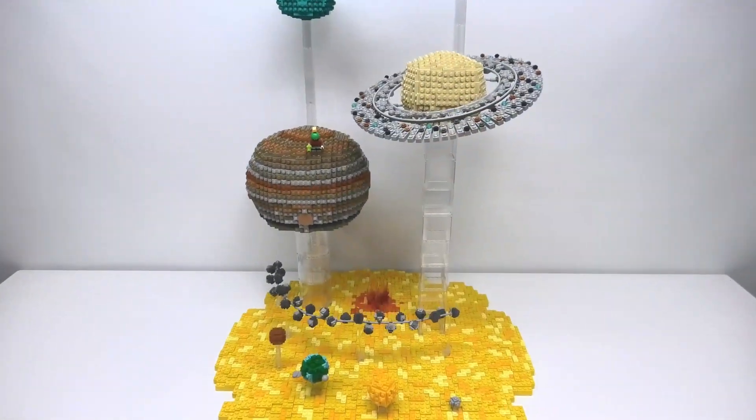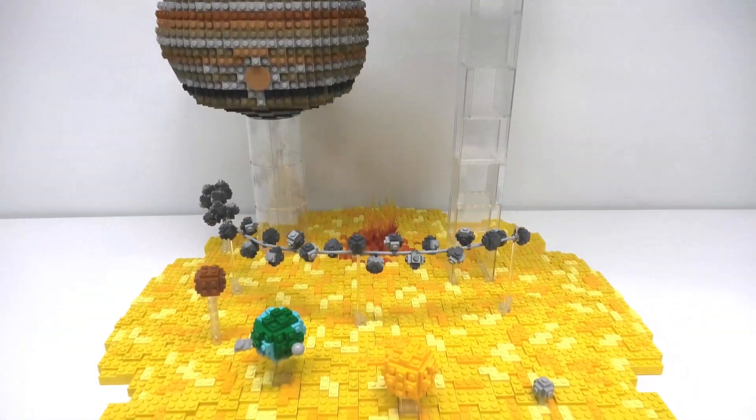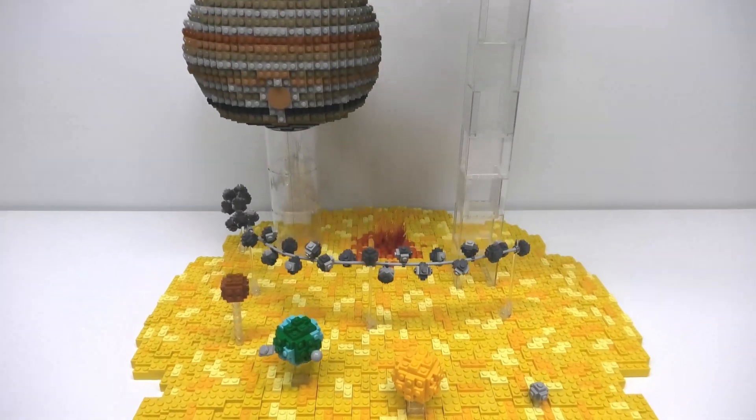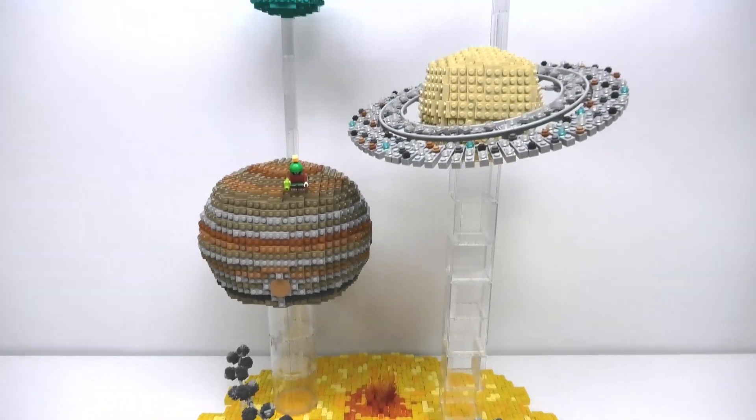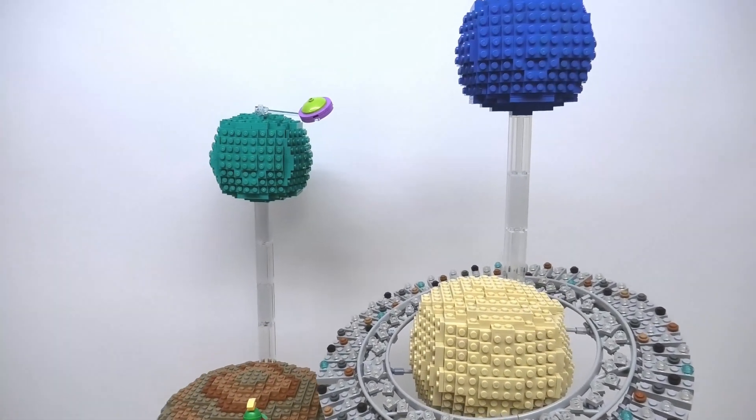This started out as a very ambitious idea to try and create all the planets and place them over a blazing sun base. While I've done some sphere building in the past, this was a lot more in depth with trying to create patterns as well as figure out how to create Saturn's rings.